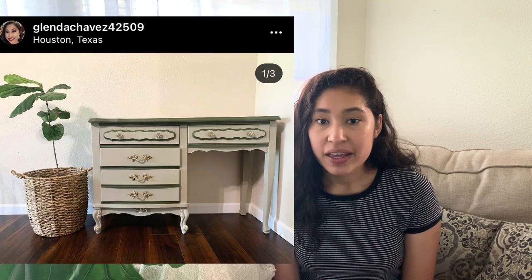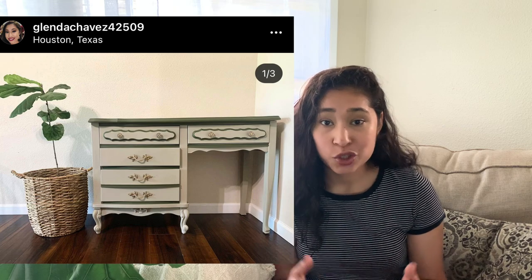Hey guys, welcome back to the channel. Last week you guys saw me redo a French provincial desk that was gifted to me along with a trailer full of furniture. Today I'm actually going to be redoing the matching dresser to that desk, so let's go ahead and get started.